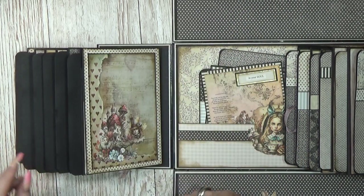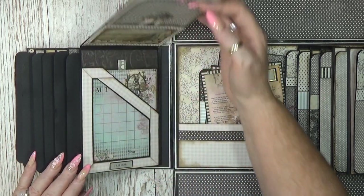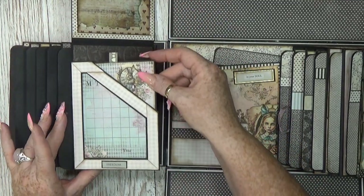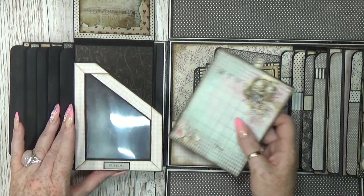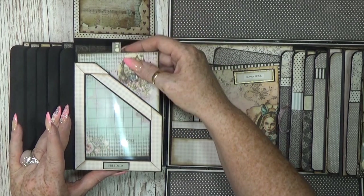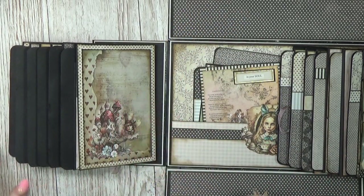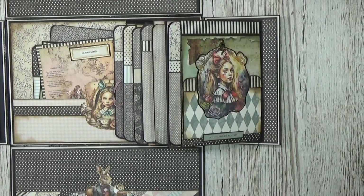And then we go to the last page on this side — oh so cute, this flips up. Here we have a little pocket with a tag and then a see-through pocket with a nice booklet inside, as you can see it's see-through. And here you can place a nice big photo. That was this side.